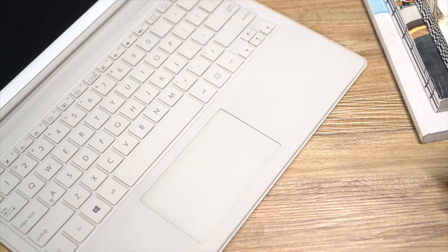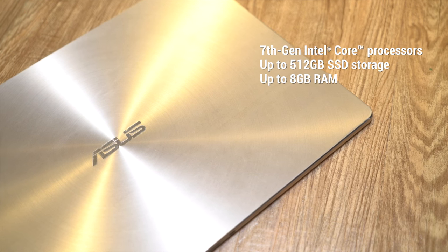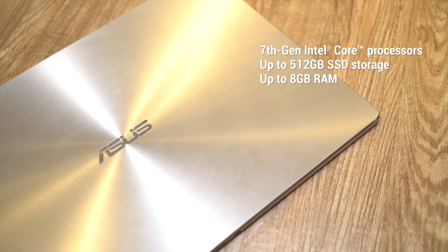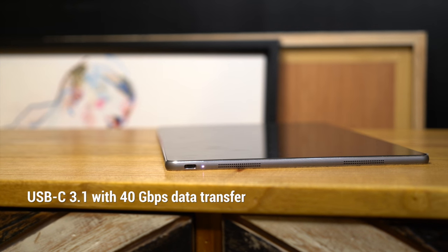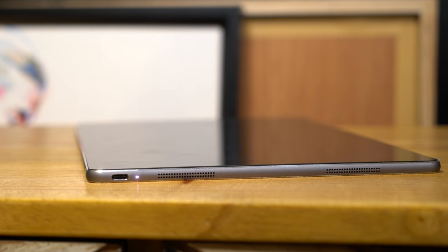The ASUS Transformer 3 is snappy and responsive. The processing power here is enough to handle day-to-day tasks, and it's also kind enough on the battery to last nine hours of constant use. Not only does the USB-C plug offer lightning fast charging and data transfer, but Thunderbolt 3 technology enables external display support for twin 4K monitors.